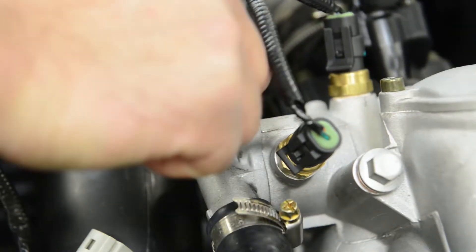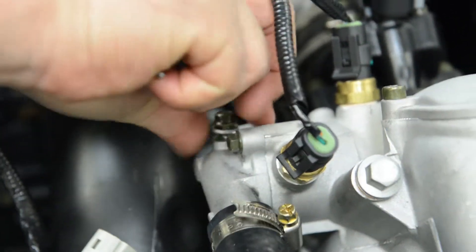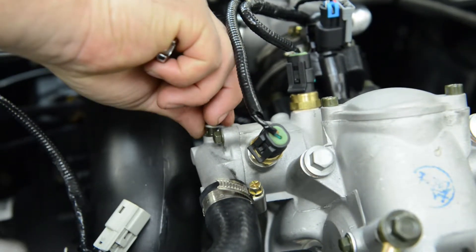On the top of the engine, locate the air bleeder bolt. It will be next to the hose that delivers the coolant from the radiator on the top of the engine. Use an 8 millimeter wrench and loosen the bolt from the housing.